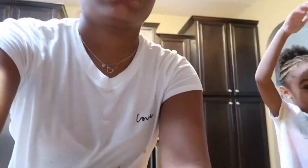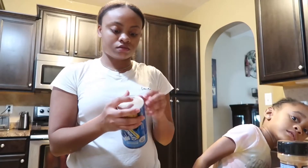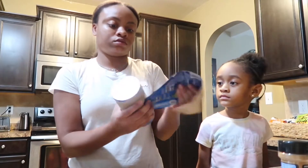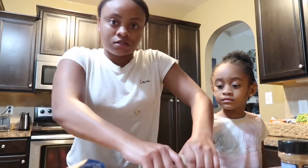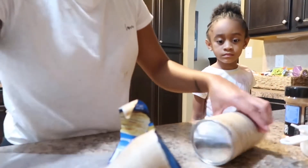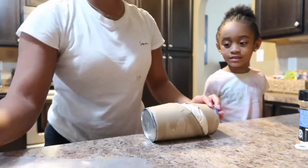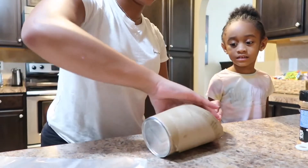Okay, peel the little sticky paper off — whatever this is, the paper roll. Then just push it and pop it open.